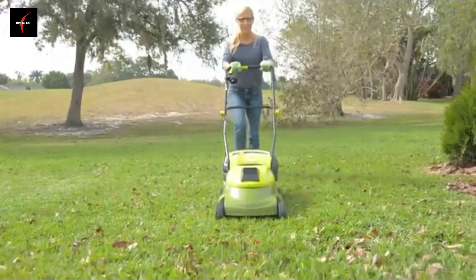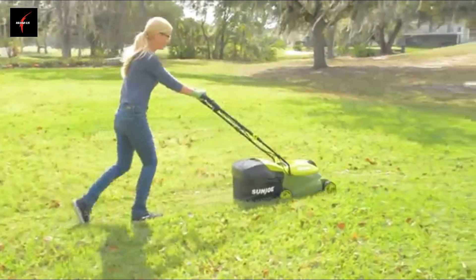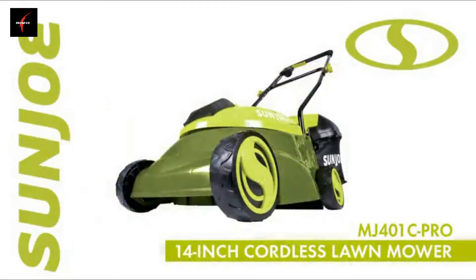Blast past the limits of the extension cord with cordless power and performance and go with Joe — the MJ401C 28-volt 14-inch cordless lawnmower from Sun Joe. Get equipped.